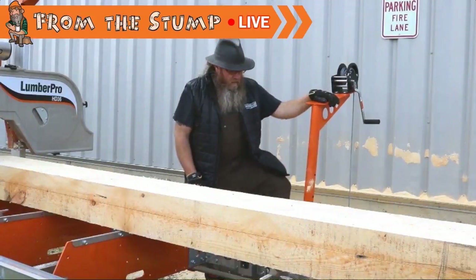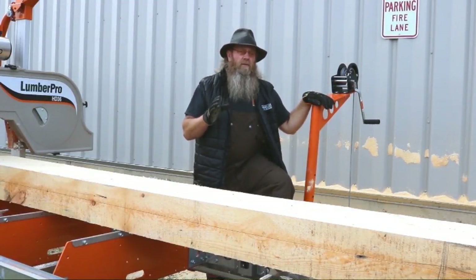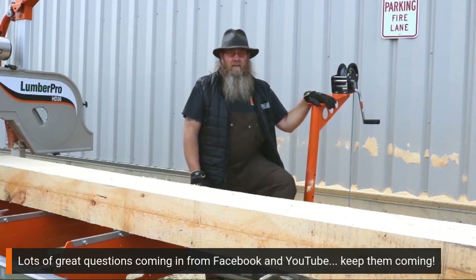Hey everybody, I want to talk to you about one of the accessories that I think is absolutely invaluable when you're working with the HD 36 in a manual situation. That's this guy right here — the log turner.